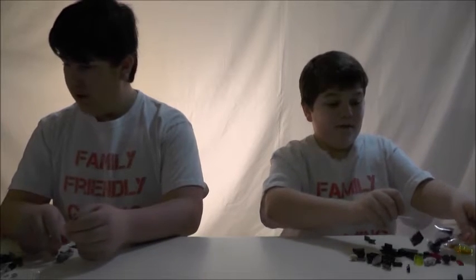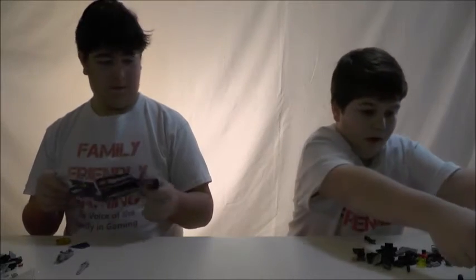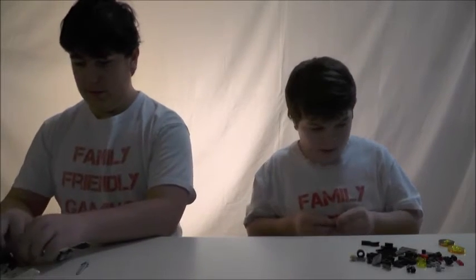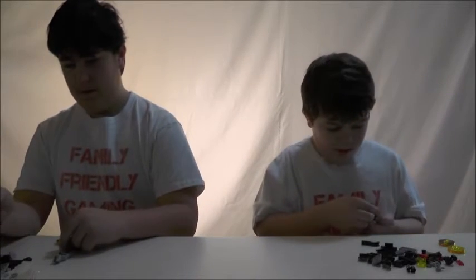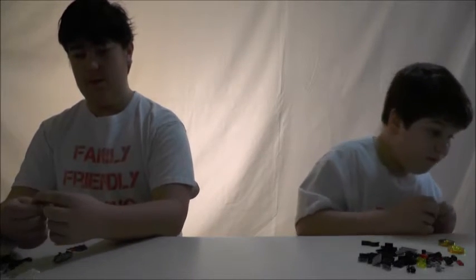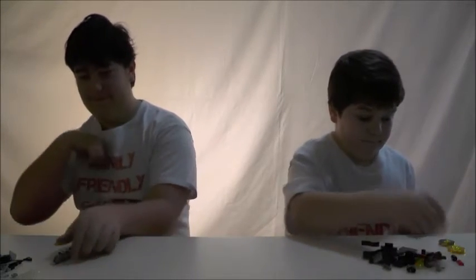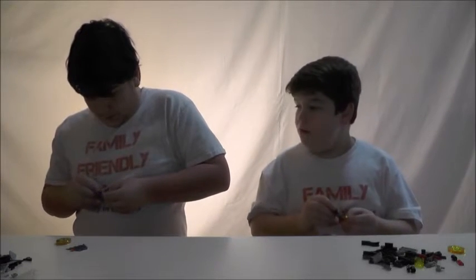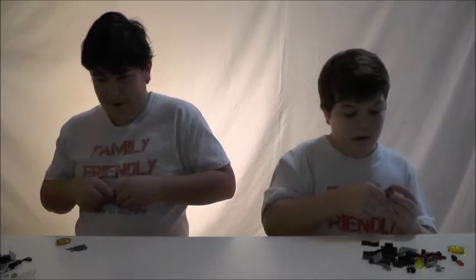Oh, wait a minute. Okay, I think there's something that's supposed to go on the side of the sword. Yep, these red thingy-watsits are supposed to go on the side of the sword. Okay, bye-bye hand - no one needed that hand. I don't know why he's not grabbing it. Oh, he has a gun too. That's for his bionic steed, I guess.